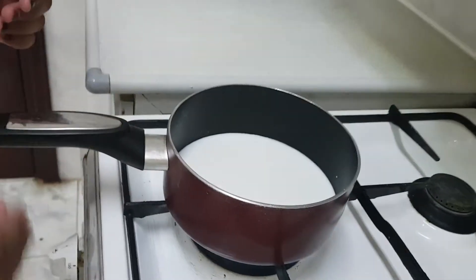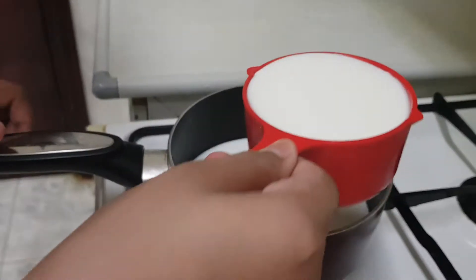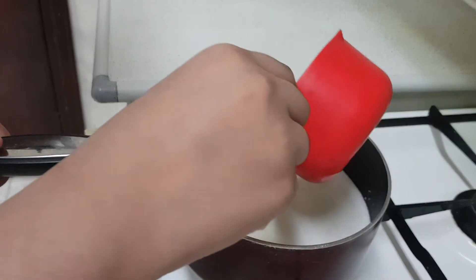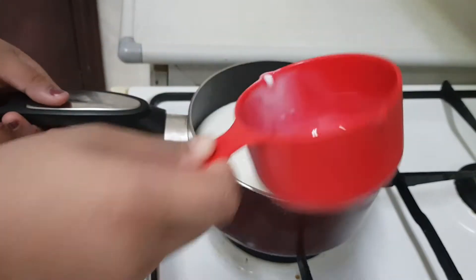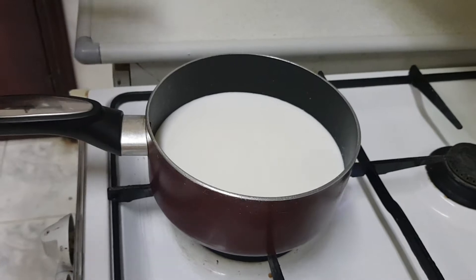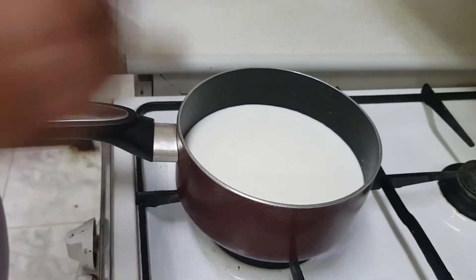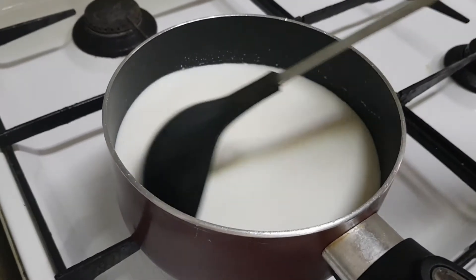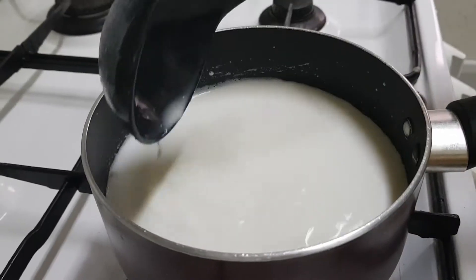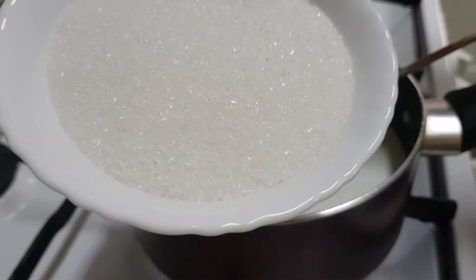First we have to boil the milk. I have taken one cup of milk already, now we have to add one and a half cups more. Let's add it. After the milk is boiled, we have to keep it on low flame. To this I am going to add one cup of sugar.